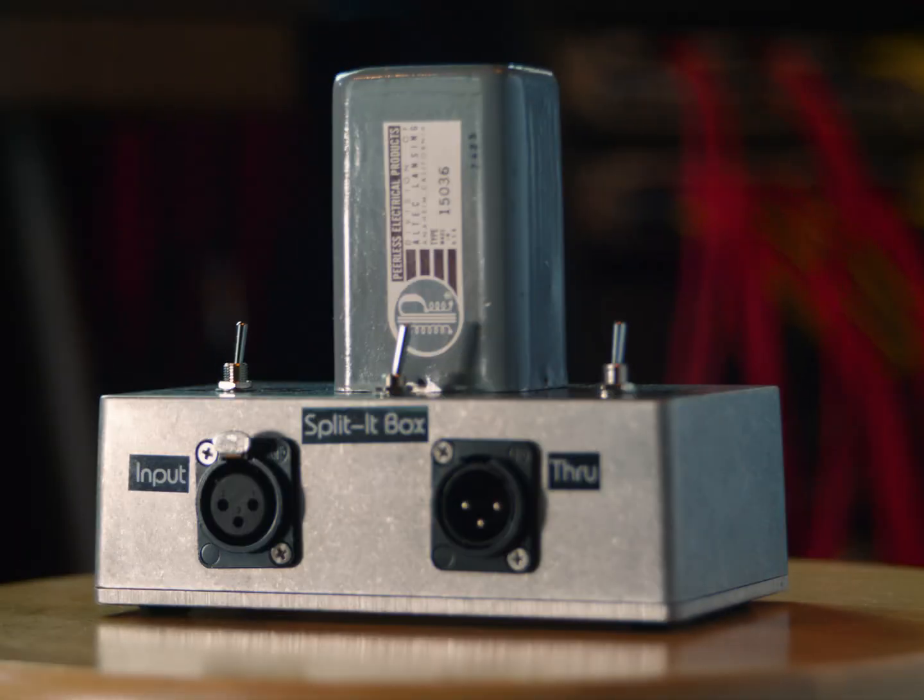Can you guess what this is? It's a custom passive microphone splitter box using a vintage Peerless transformer. And this is how it was made.